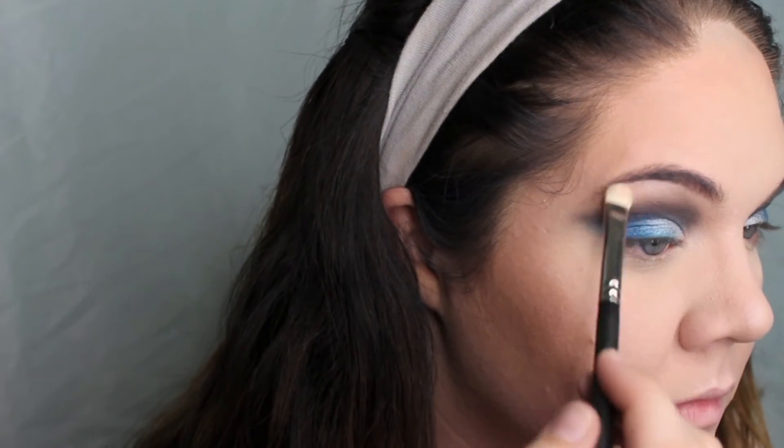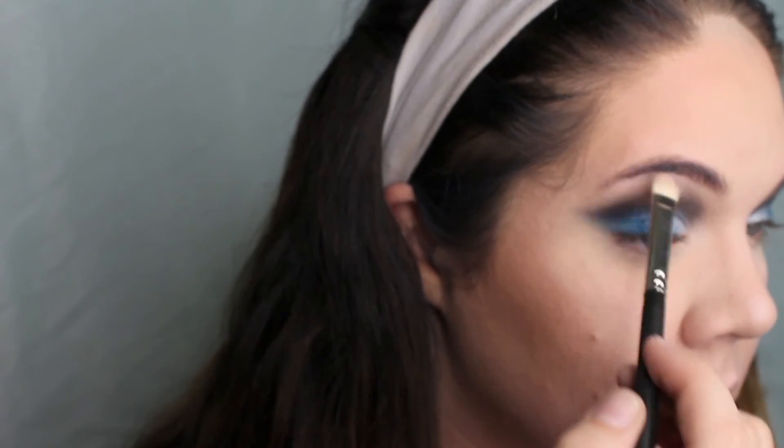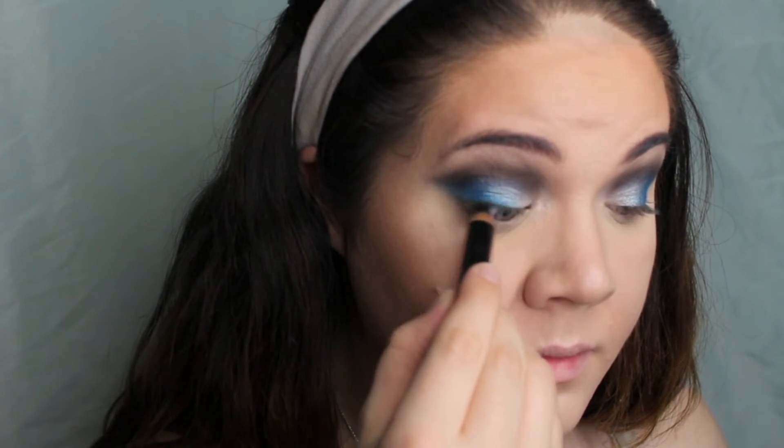I'm also popping that highlighter on my brow bone as well as the inner corners of my eyes to highlight those areas too. Now I'm just taking a black eyeliner — you can use any black eyeliner — and I am tightlining my upper lash line as well as running it along my lower waterline.